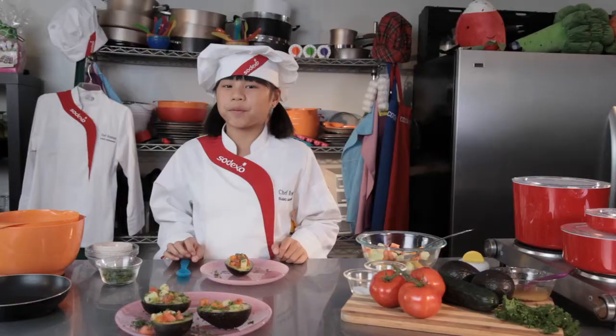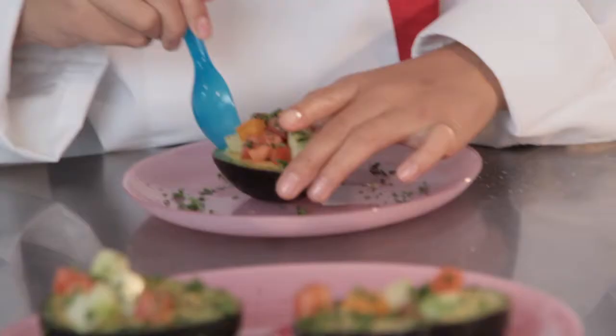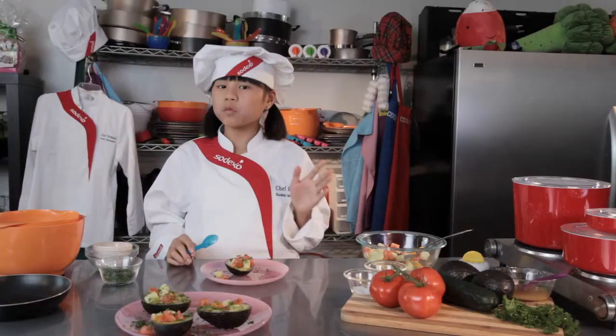Now for my favorite part — the tasting. Mmm, this is delicious. Thanks for hanging out with me on Cook Time with Remy. See you next time when we'll be making white beans and jicama bruschetta. Bye!